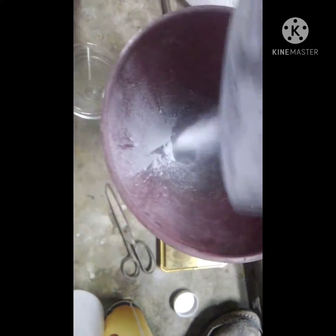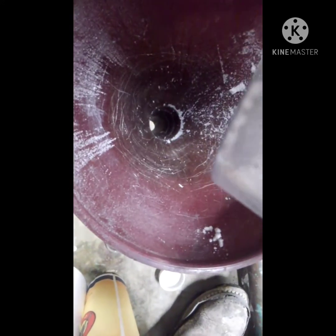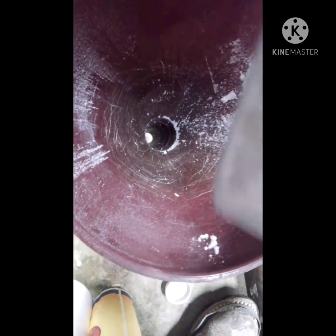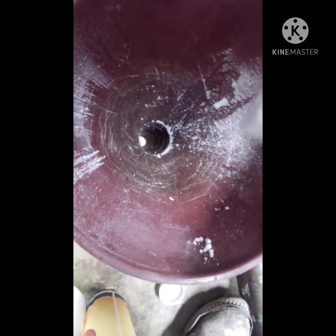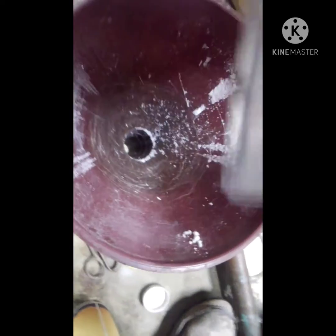Now if you want to make a specific mesh size from here, you screen it to your desired mesh. For me being a hobbyist, it's not really that important, especially since this is just for TLC plates, not for the actual chromatography in a flash column or whatever. So it's not crucial as far as I'm concerned, again, for me being a hobbyist.